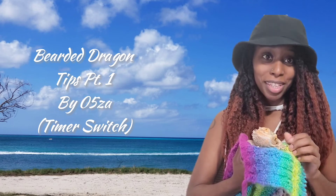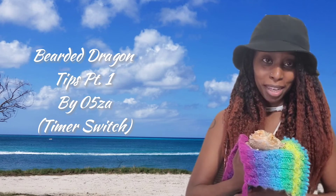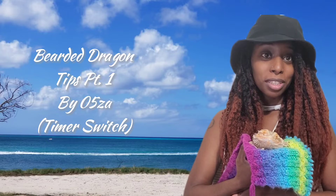Hello everyone, this is Muffin. Say hi baby. Today we just wanted to leave a quick tip.